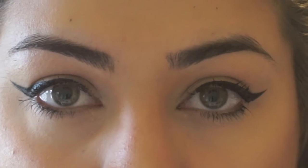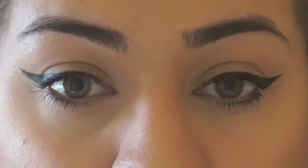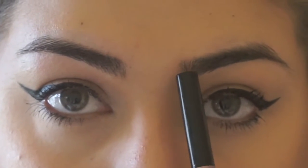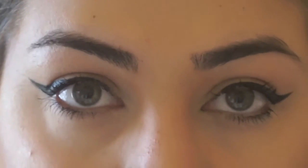My eyebrows are not filled, so this is just how they naturally look every day. They aren't even — if you can tell, this one's a little bit longer than this one, and this one has a little bit of a higher arch than this one.